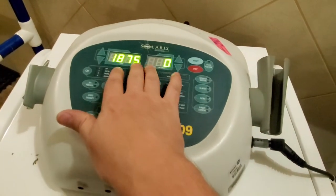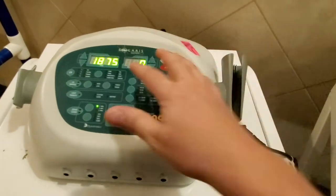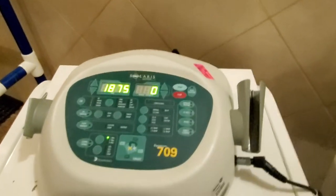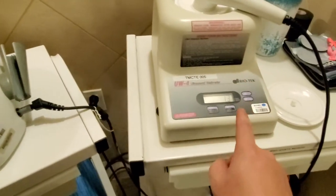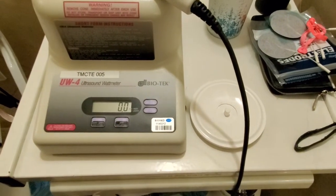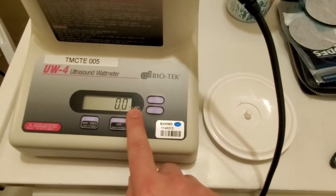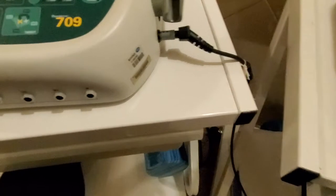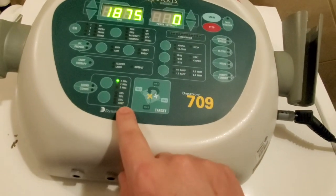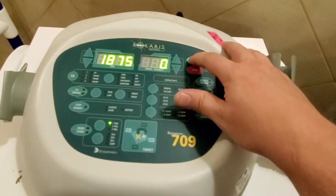This number right here signifies one of the parameters of the head. What we are going to do is use the up and down button to adjust the output until it reads five watts on my scale. So we're going to zero out my scale, make sure it's in watts — which is indicated by a little tiny arrow over here. Down here you should have it on one megahertz — that's where we're going to start.